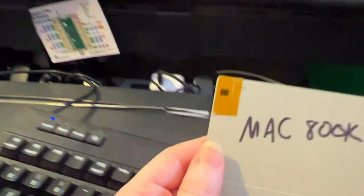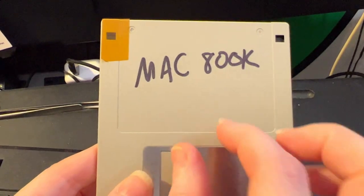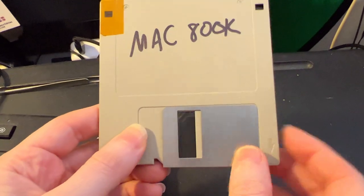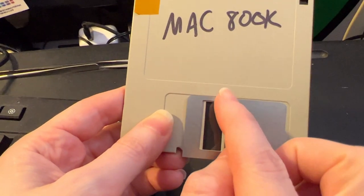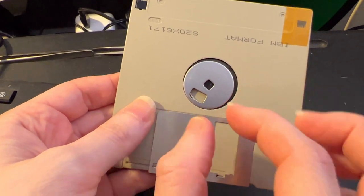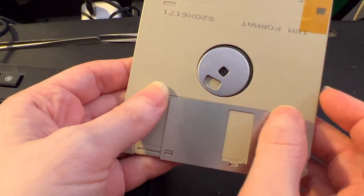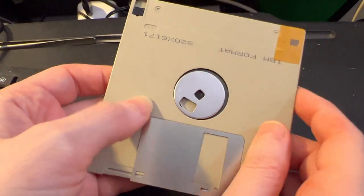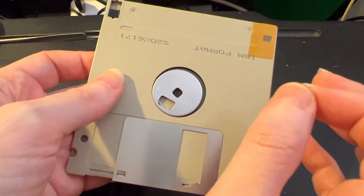Well, the reason for that is actually kind of interesting. Mac 800K floppies are weird. Each track actually has a different number of sectors, and the pulse widths change. On the outer track, which is actually track zero, the pulses are very short. And as they get closer and closer to the center, near the hub, the pulses get wider because you want more magnetic media to pass under the head. For MFM floppies, which is what normal IBM floppies are, the bit widths don't change.